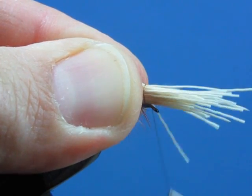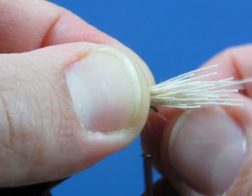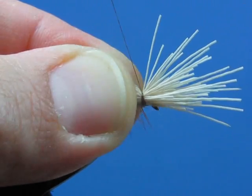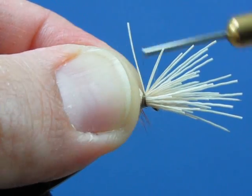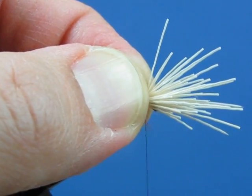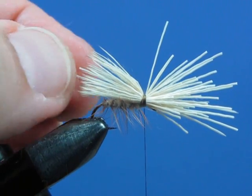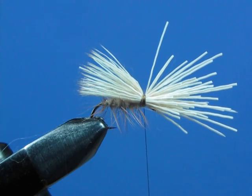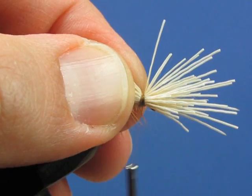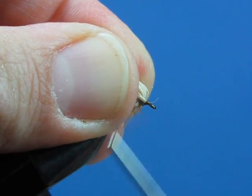Make three loose wraps, stroke the butt ends up to keep everything on top of the hook, roll your fingers forward, and give a little tug with your thread. Repeat that process — three wraps and a tug — until you get about 12 to 15 wraps in there so the bunch is secured onto the hook. The wing stayed on top of the hook and the length looks good. Keeping tension on your thread, lift the butt ends up and make a few wraps right in front of the bases of those fibers.